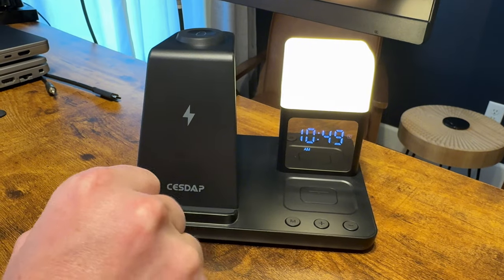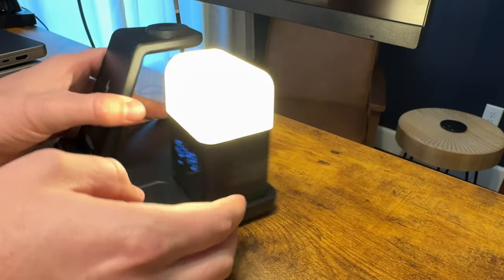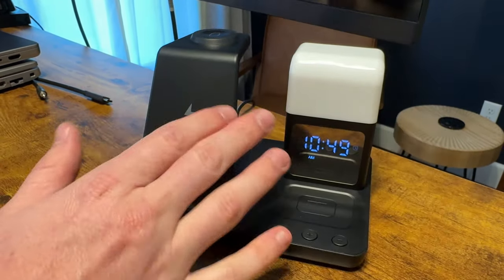When you're done, if you want to adjust the light, there's a touch-sensitive button right here. You can turn the brightness up and down or turn it on and off entirely.